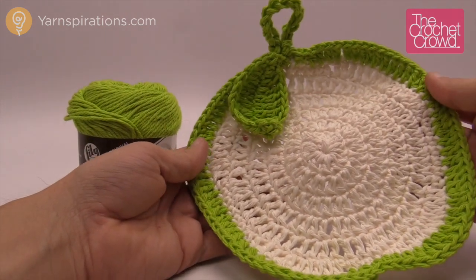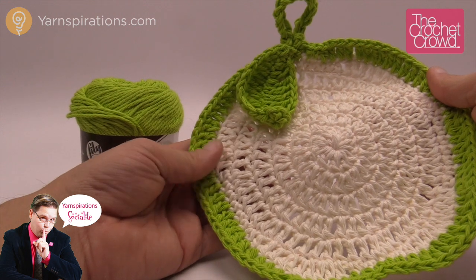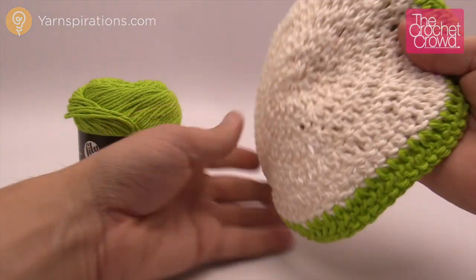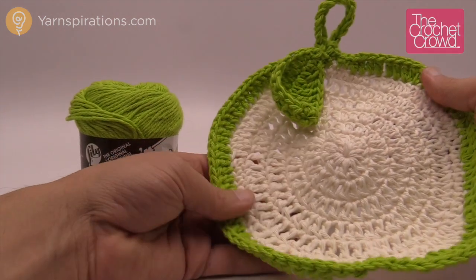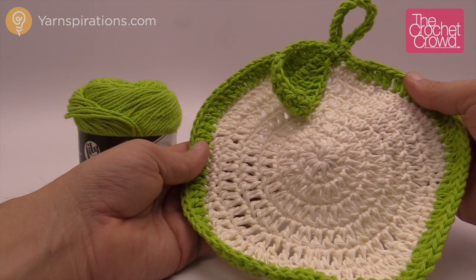In today's tutorial I'm going to show you how to make an Apple a Day dishcloth just like so. Really easy to follow. The last two rounds are probably the most complicated of the entire project, but other than that it's a really simple project and it looks great on both sides. It will have a hanger and a leaf just for decoration, and you can use this as decoration for your host as well as be practical at the same time. Without further ado, let's show you how.